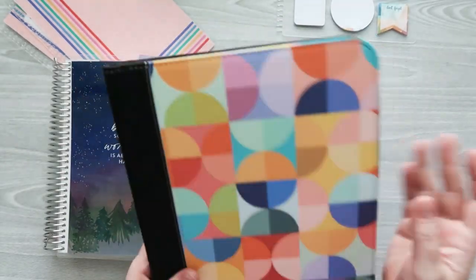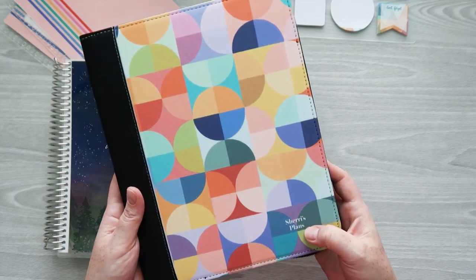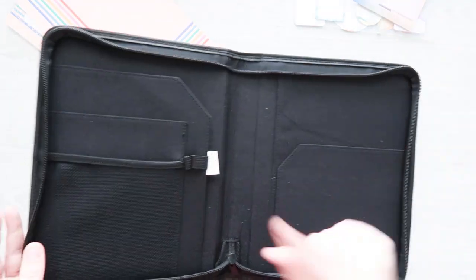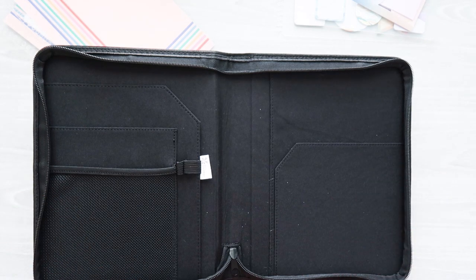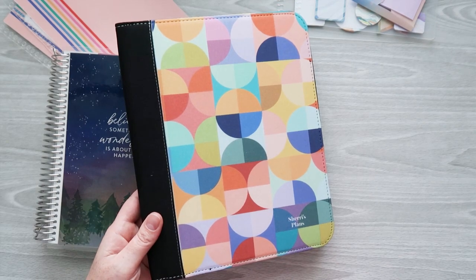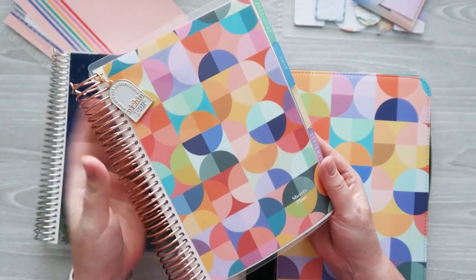Today I'm setting up my new planner folio — this is a brand new item from Erin Condren that just came out this year. I picked it up in the A5 size in black with the abstract circles design, and I personalized it with 'Sherry's Plans.' They also have it in slate blue or dusty rose, but I really love this black color — the abstract circles design just pops.